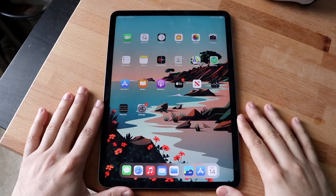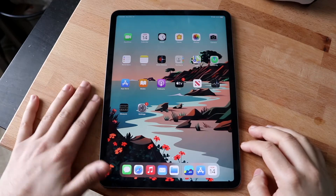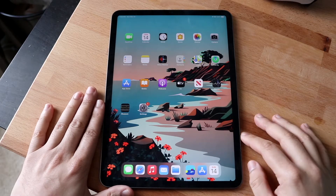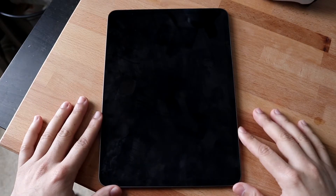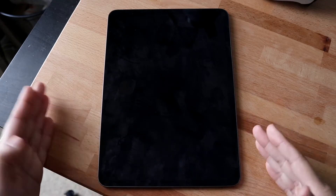Welcome back everyone. You may be in a position where your iPad is just not going past that black screen — it's on a dark screen and not turning on at all. There are a couple of different ways to fix this, and I'll break them both down in this video.